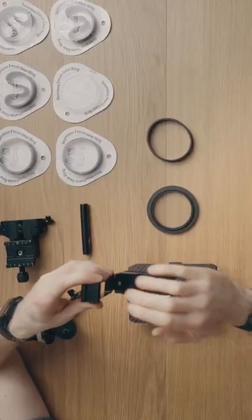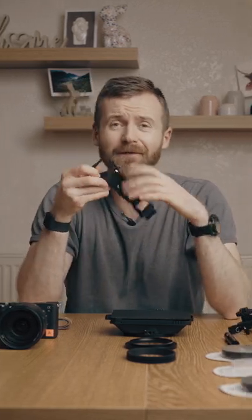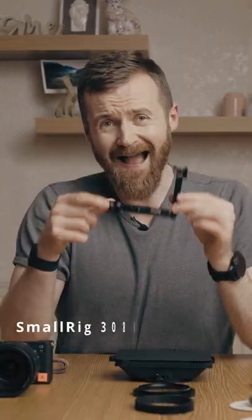In general, you've got two options: you can go for a full cage to better protect your camera in the event you would drop it on the floor. If you don't want to do that, a half cage would definitely do the job.